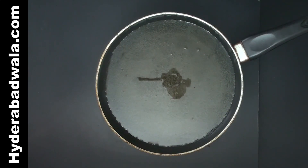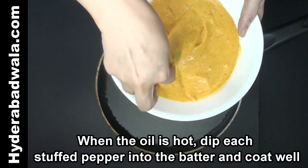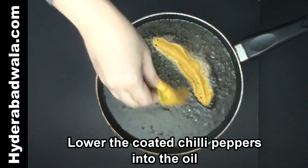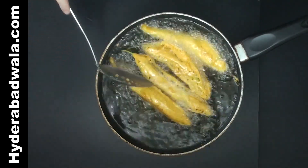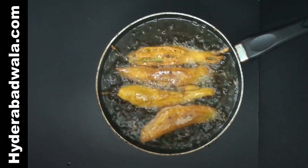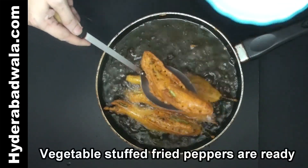Add oil for frying. When the oil is hot, dip each stuffed pepper into the batter and coat well. Lower these coated chilli peppers into the oil and fry on both sides till they turn light brown. Remove from the pan.